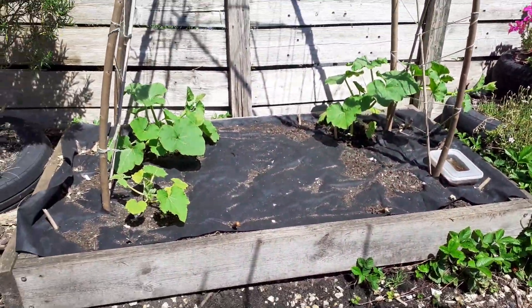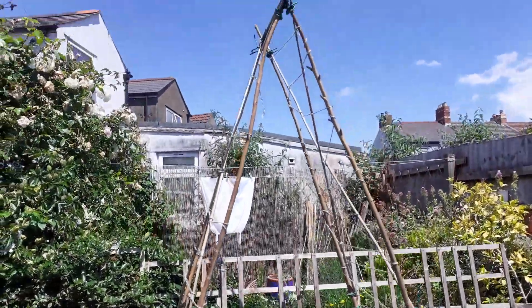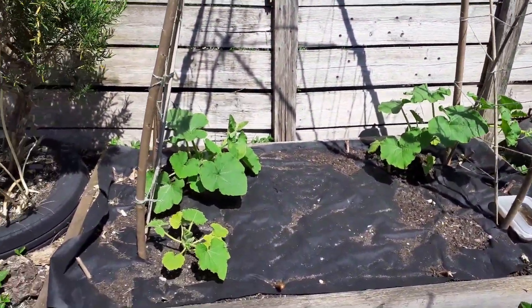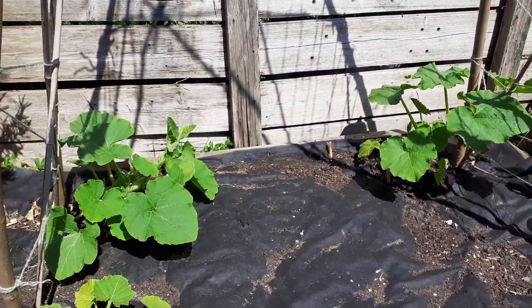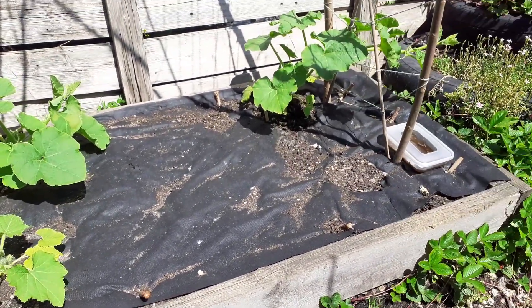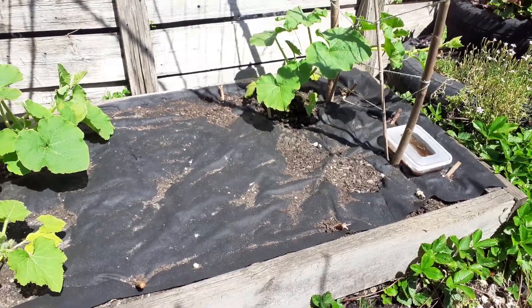This is a new contraption for this year — I'm trying to make a squash arch. I've got a few squash plants in here: at the back two crown prince squashes, one Hokkaido, and then a space where the slugs got the other one, so I'm going to put a patty pan squash in there.